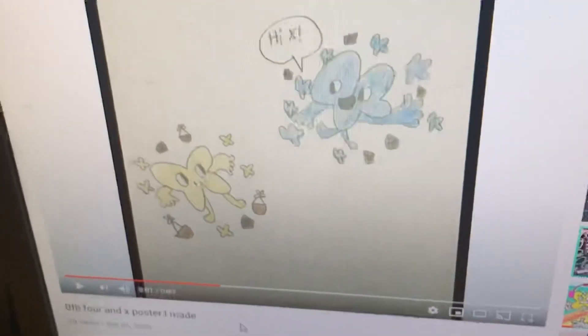Hello guys, it's me Kaylee and I'm on the video where it is the poster that I made.